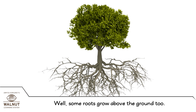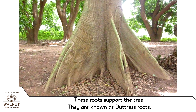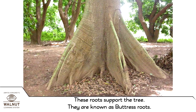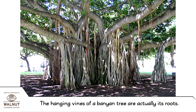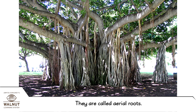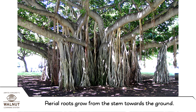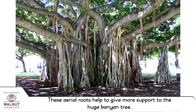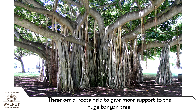Well, some roots grow above the ground too. These roots support the tree. They are known as buttress roots. The hanging vines of a banyan tree are actually its roots. They are called aerial roots. Aerial roots grow from the stem towards the ground. These aerial roots help to give more support to the huge banyan tree.